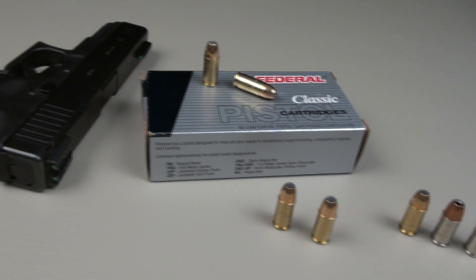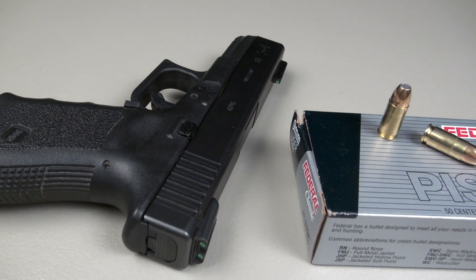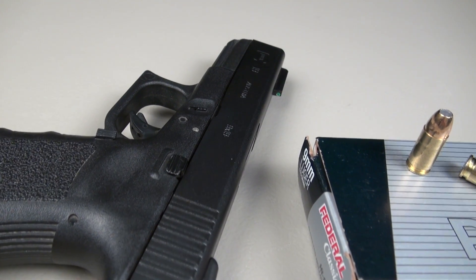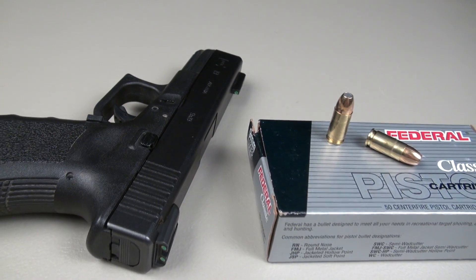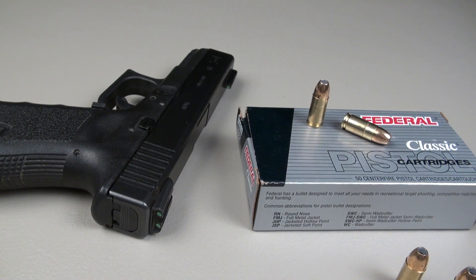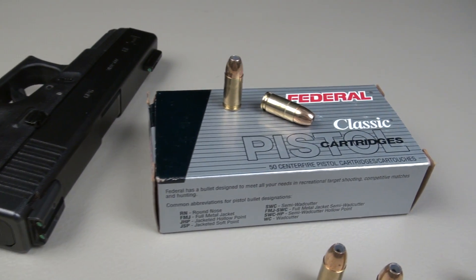This is a very light recoiling load. Advertised muzzle velocity is 1,160 feet per second. On the 4-inch barrel Glock, my five-shot average is 1,136 feet per second. You can see on those opening triple taps, all three had some pretty good hits.